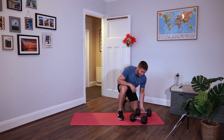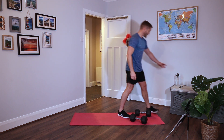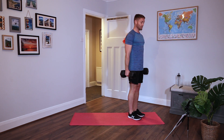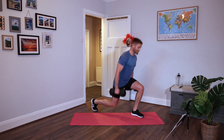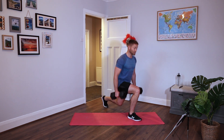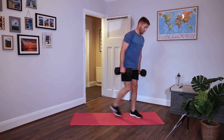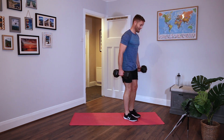Grab both dumbbells. We're doing alternating back lunges. If two dumbbells are too much, use one. Step to the side, shoulders back, brace the core, chest up, head up. Step it back, light tap on the floor, go as far as you can. Get your knee down as low as you can. Front foot is flat and your front knee is tracking your front toes so it doesn't collapse inwards. Keep it moving. And rest.